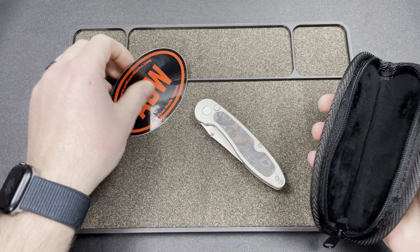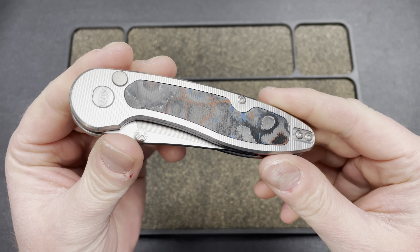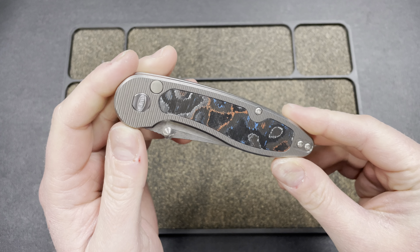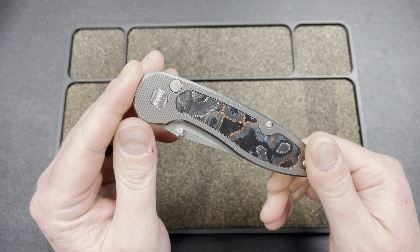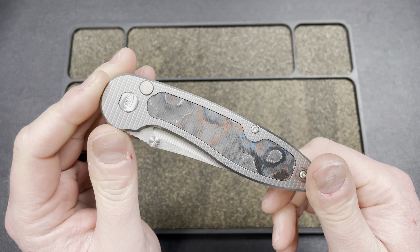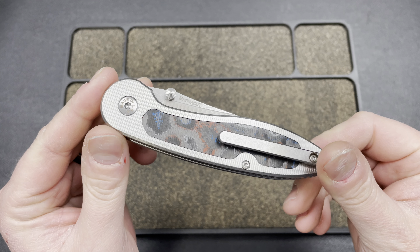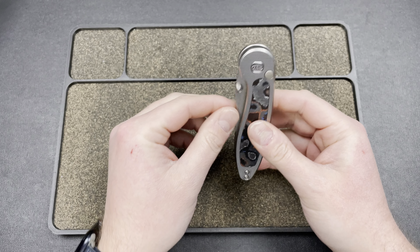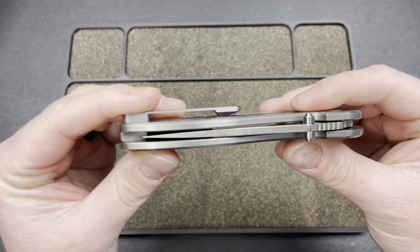He sent me an inlay one — I was kind of expecting him to send one without inlays, but that is gorgeous. Look at that. It's some kind of nebula, I guess. Fat carbon with milling across it. You have a lefty clip option, made in the USA, MagnaCut at 63 or whatever, and you have their new button lock.